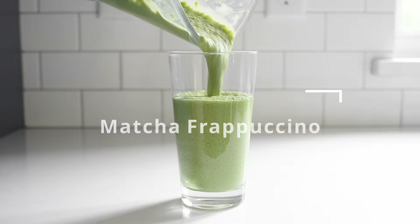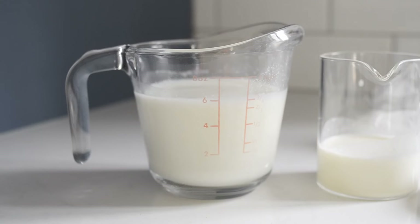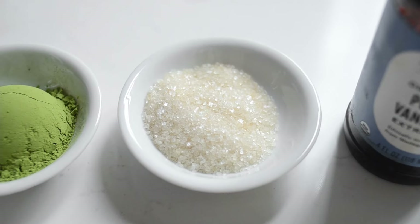The last official Starbucks menu drink recreation is the matcha creme frappuccino blended beverage. This is one of my favorite Starbucks drinks and I figured out how to make a super similar version at home. Here's what you'll need: three-quarters cup of whole milk, one-quarter cup of cream, one tablespoon of matcha, one tablespoon of sugar. This is less sweet than the Starbucks version, which is intentional. If you prefer a sweeter frappuccino, feel free to bump up the sugar or add some vanilla syrup.